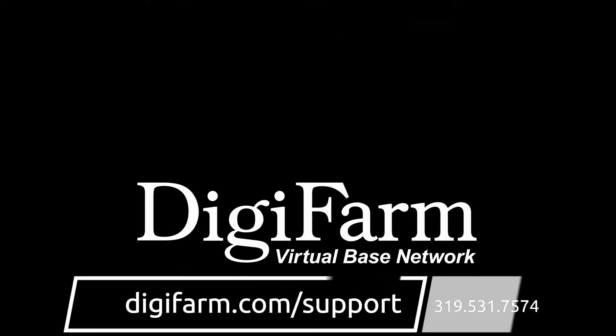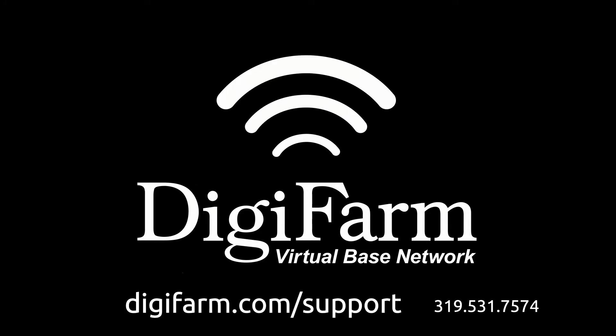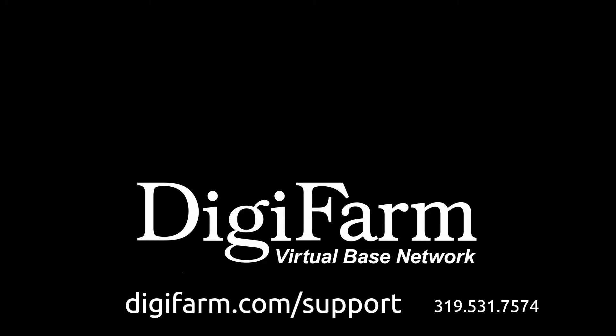Access quick reference cards and other technical information for your precision system at digifarm.com/support or call 319-531-7574.